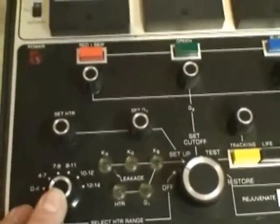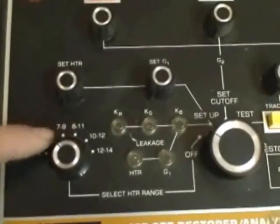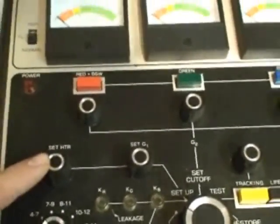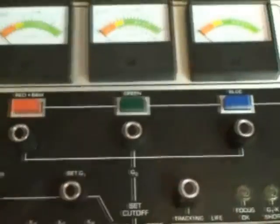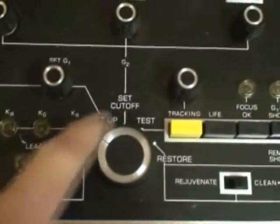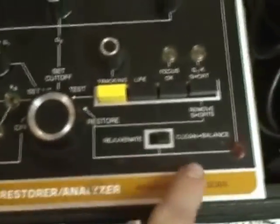This is your heater voltage — this is what you set, where you choose the range and where you want to be. This is how you adjust your heater voltage. This is how you set your G1 voltage, and I'll show you how to figure that out. And then these are your cut-offs for each of the guns. We'll get to them along with this dial, which has off, set up, set color, test, restore, and rejuvenate functions.